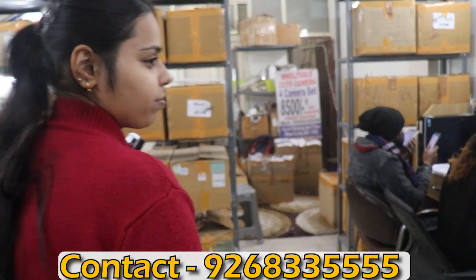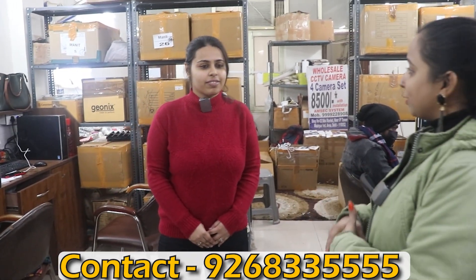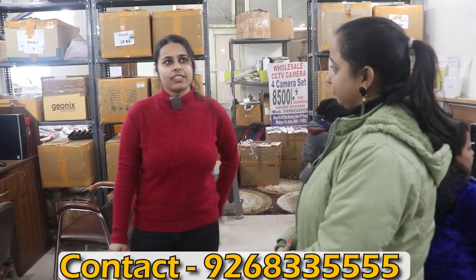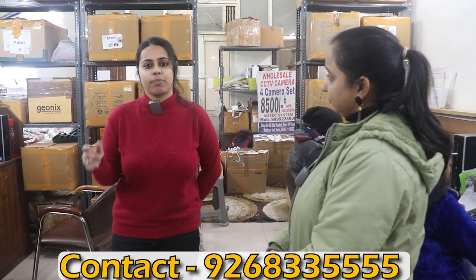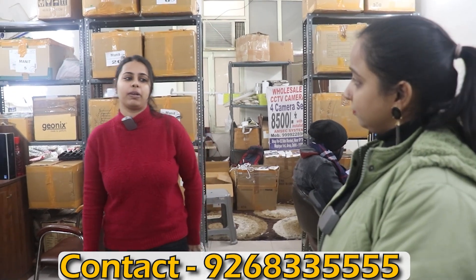So, first of all — hello ma'am. I am fine. My name is M6. This is M6, located in Uttam Nagar, in Nawada Metro Station. Nearby is pillar number 727.